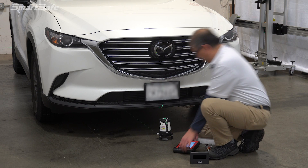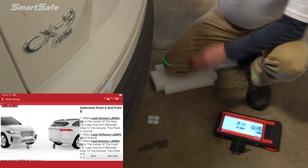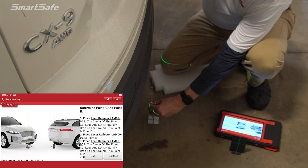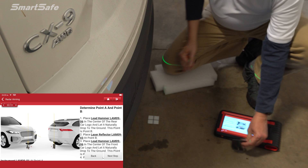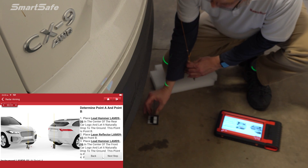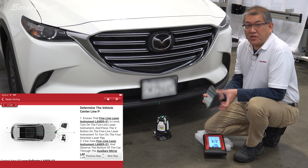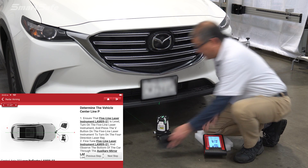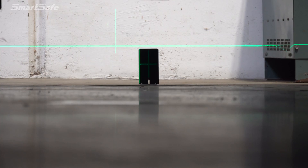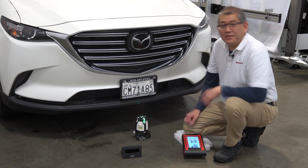We'll move on to finding point B at the rear of the vehicle. Here at the rear, we'll determine our point B and look for the center line using our plumb bob, just as we did in the front, to find our center mark and use our cross pad to determine it. We'll then take our LAM 0903 laser reflector and place it on the cross mark. Returning to the front of the vehicle at point A, we'll use our LAM 0904 auxiliary mirror to see the laser pointing to the rear reflector. This enables us to adjust the five-line laser, and now we have a straight center line for the vehicle.